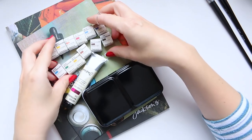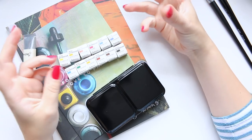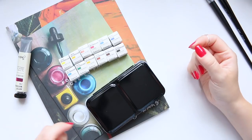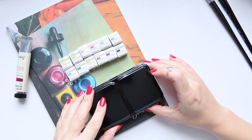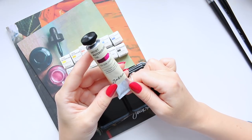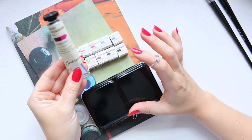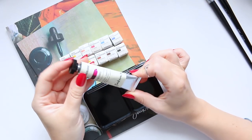You get 12 half pans, and I'll compare the sizes to other half pans so you know roughly what size they are, because depending on brands like Schmincke and Winsor & Newton, palettes differ slightly in size even though they're all called half pans. Apart from the half pans, they also sent me a tube which I specifically requested because I wanted to show you how beautiful their tubes are — they have this handmade vibe about them which I really love.